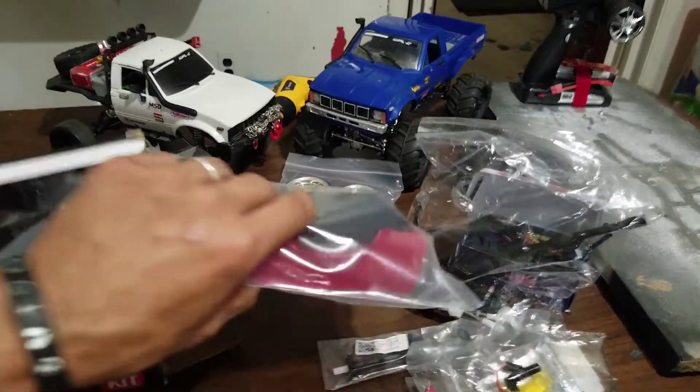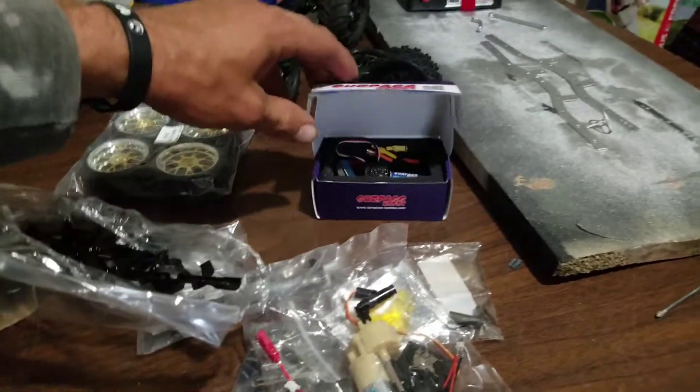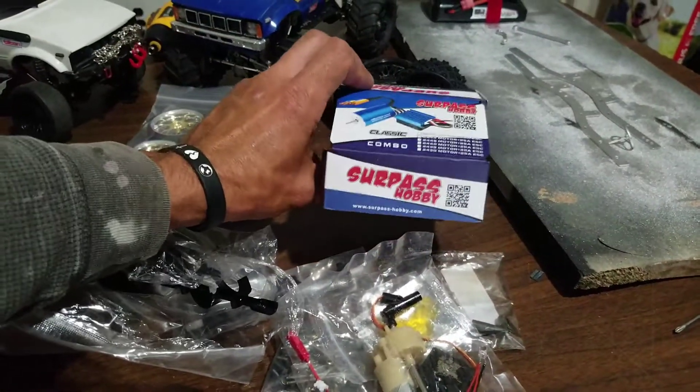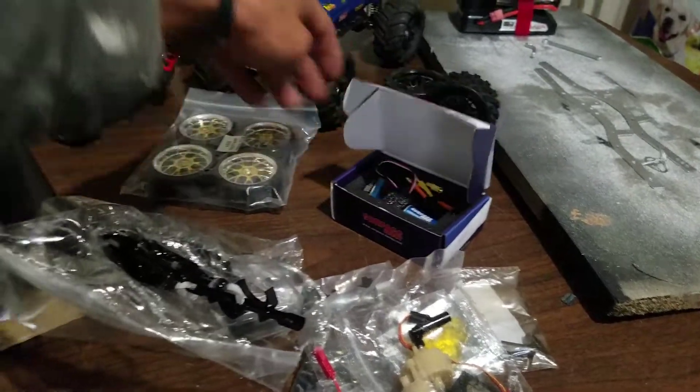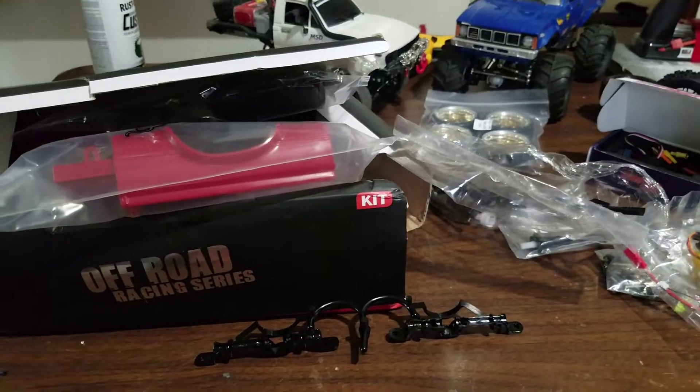Please subscribe and hit me up in the comments. I'm going to be doing a brushless build on this truck with a 2430 7200KV 25-amp brushless setup. Until next time, deuces.